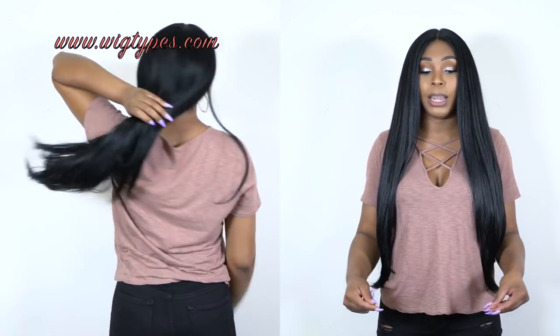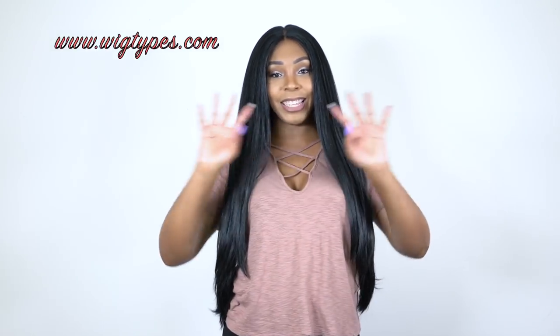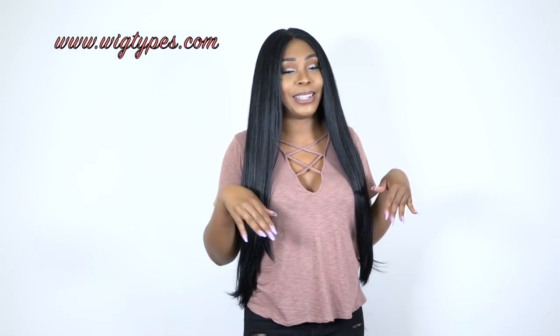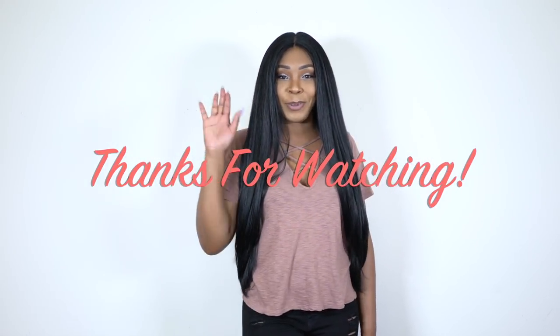It comes in a lot of other colors — I'll make sure to leave that in the description box down below, along with a link to the unit. If you want to go purchase this, trust me, I would definitely recommend this one. It's called Barbie — keep that in mind. Leave me questions in the comment section if you have any and I'll be sure to answer as soon as possible. Like, subscribe, follow us on all of our social media accounts — everything is at wig types. I'll see you guys soon, bye bye.